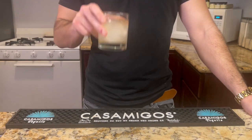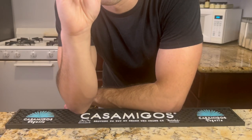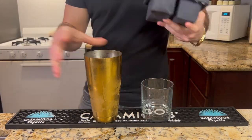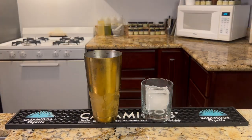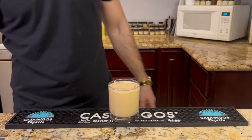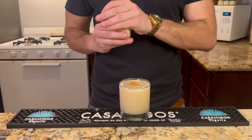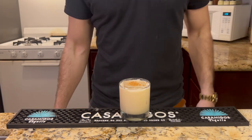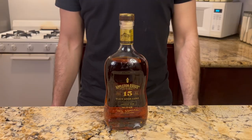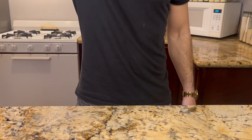We won't be getting too fancy by clarifying though, at least for this video anyway. The advantage of not clarifying your milk punch means you end up with a creamy dessert drink that's excellent for holiday parties and is very popular here in the South. We'll start off by making a classic milk punch using a recipe adapted from the legendary New Orleans restaurant, Commander's Palace. But like any prototypical Cuban, I prefer rum, so I'll be using that here instead.